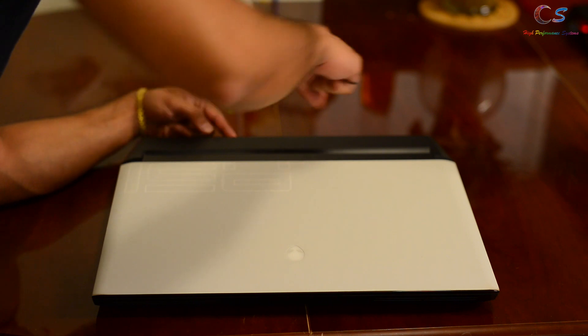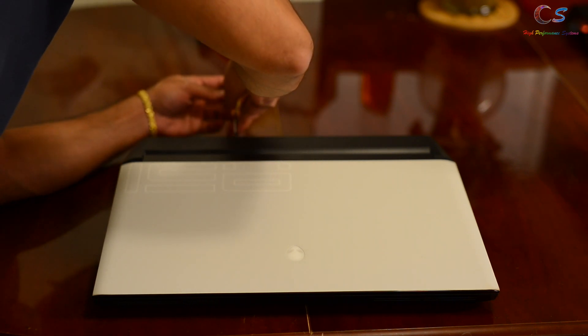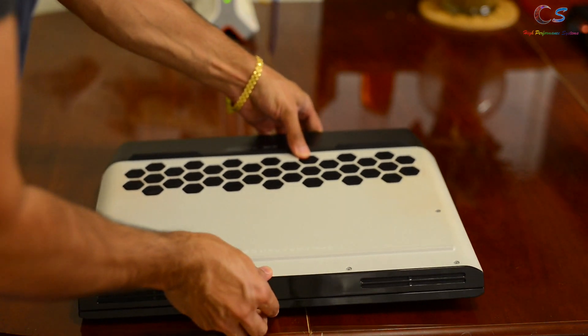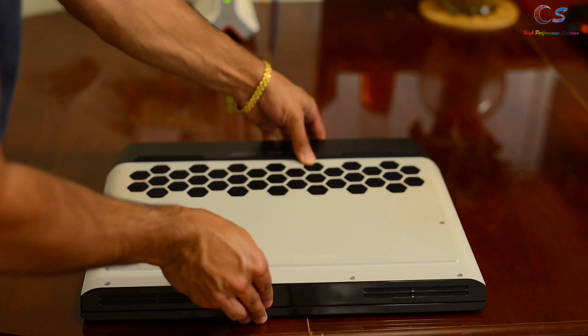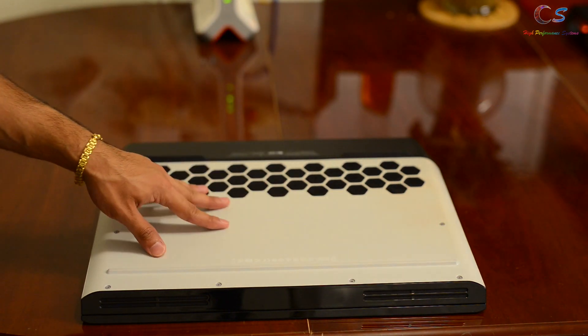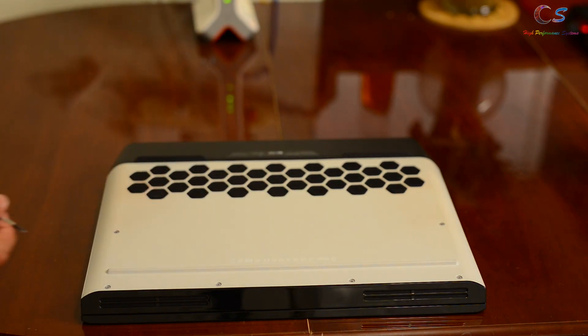First, you want to go ahead and remove the two screws on the back of the laptop. We're going to turn it over and there are a few screws on the bottom that need to be removed. We're going to go ahead and remove these — they don't come off all the way, they stay on the panel.